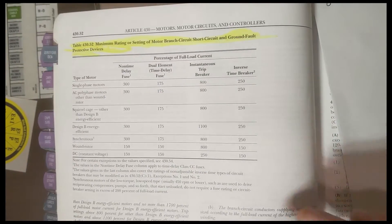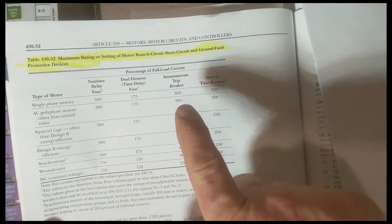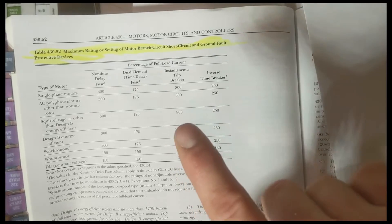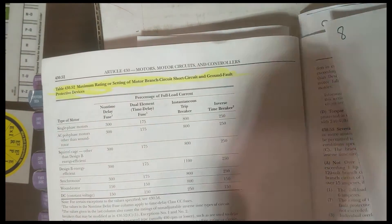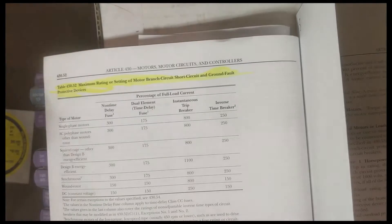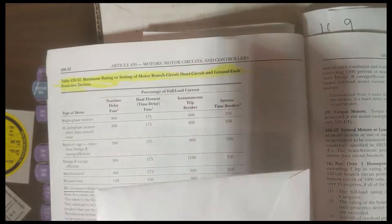Number eight — and I'm really surprised there's not already a tab for this — is the multipliers for breakers, fuses, and everything when you're doing motor short circuit and ground fault protection. This is a table you're going to use on almost every test, especially the master's test. I really encourage you to do this table — just call it 'short circuit ground fault' or 'motor breakers.' When you're flipping over to the FLCs, you get your FLC, then flip over to size the breaker, and you end up flipping for two or three minutes trying to find this table because it's not labeled. Highly recommend labeling this table.